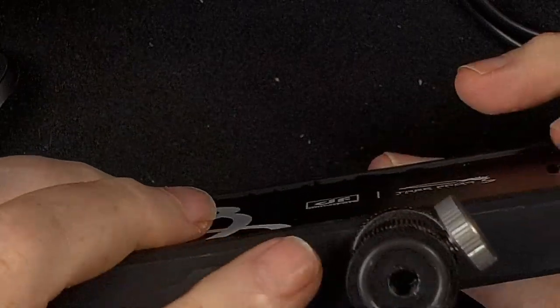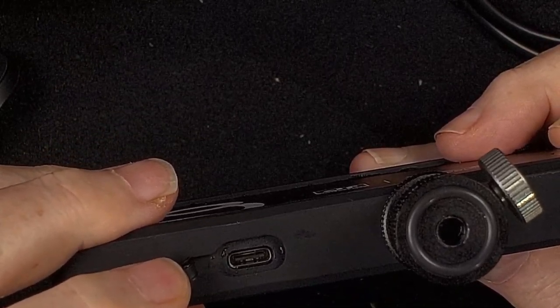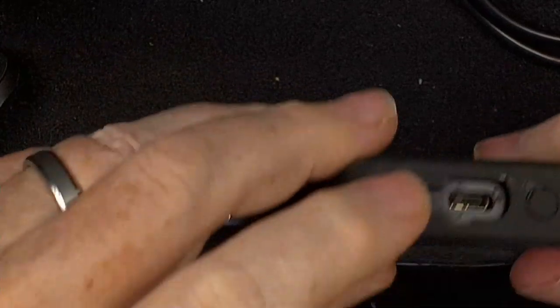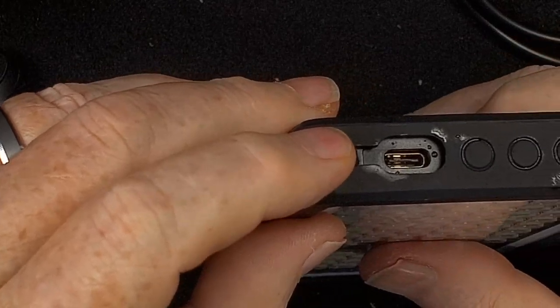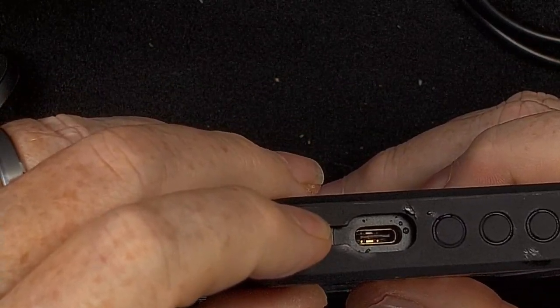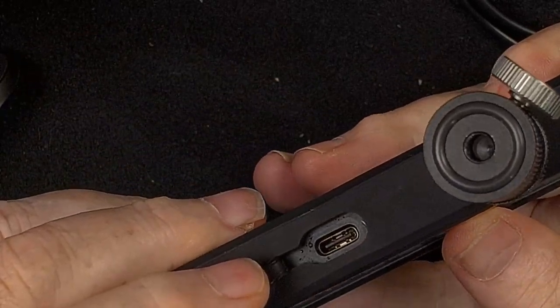On the other side, on the bottom, is the USB-C charging port. I have to say, because this is not the charging port, I tried to charge it with the output port and it didn't do anything, because it's an output, not an input. So remember that the bottom port is your charging port.